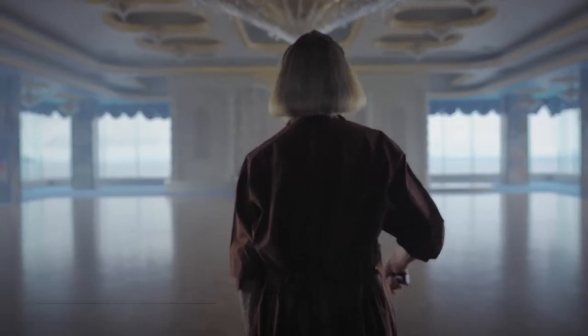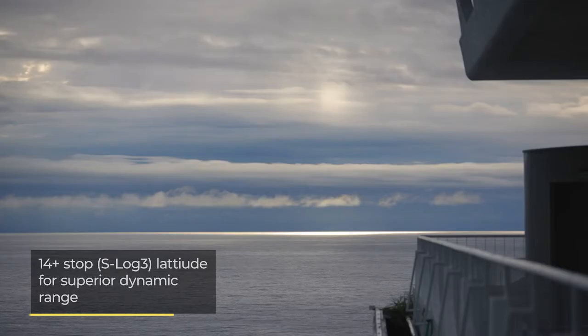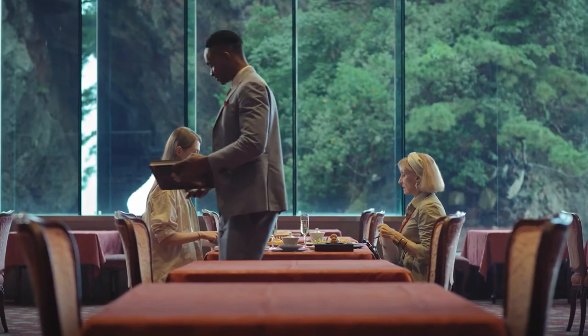This image sensor is capable of 14-plus stops of dynamic range, meaning that when shooting in high-contrast scenarios with areas of both darkness and light, the FX30 does an admirable job of capturing plenty of detail.